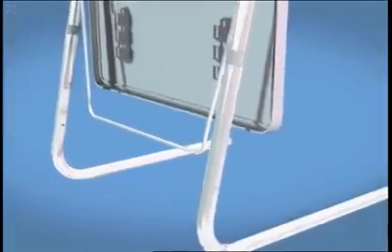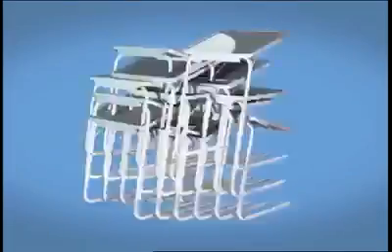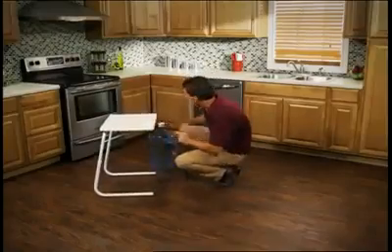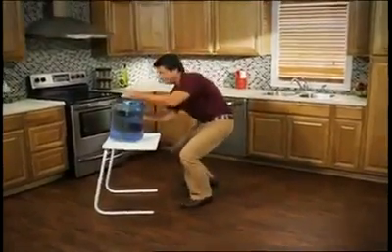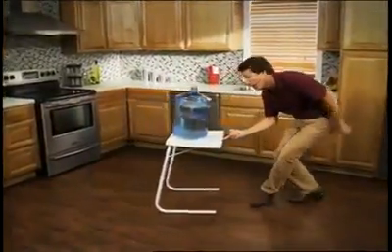TableMate easily adjusts to six different heights and three comfortable angles — it's like having 18 tables in one. TableMate is extremely lightweight, yet it's strong enough to hold up to 50 pounds. And it still slides with just a finger. Amazing!